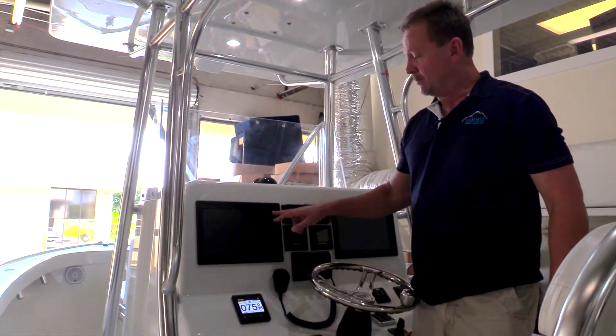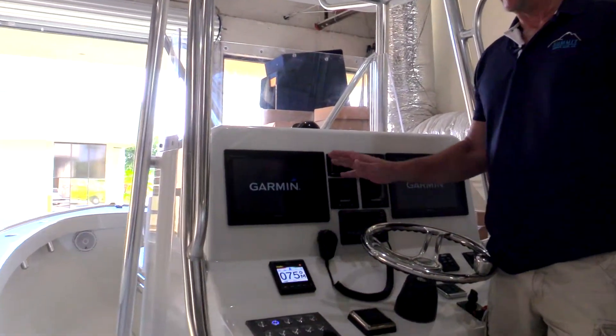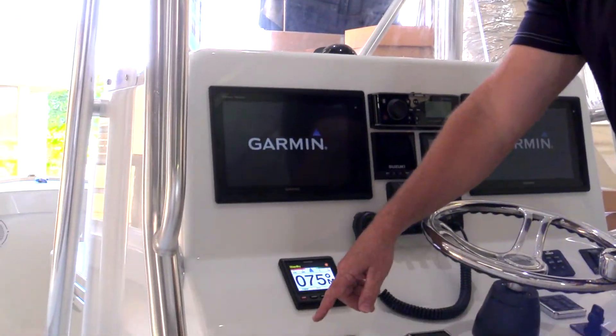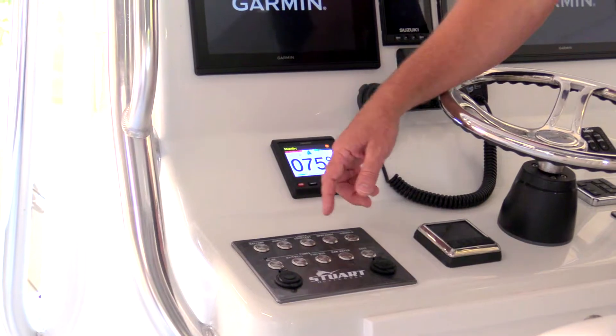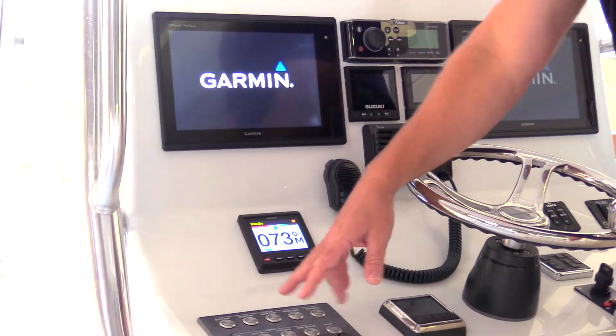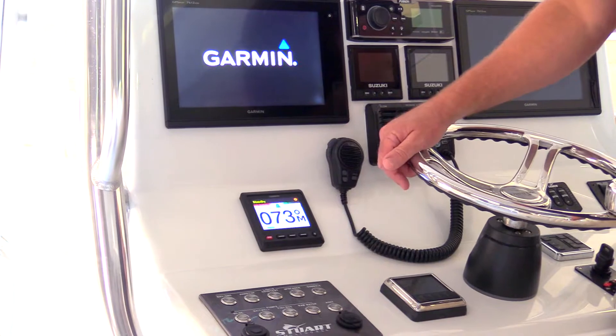At this time, you can boot up your Garmin screen, and during that boot-up process, you're going to have access to any controls on the switch panel. So if it's daytime and I want to turn off my hardtop lights, I can turn them off, and I can turn on any other circuit during this boot-up process.